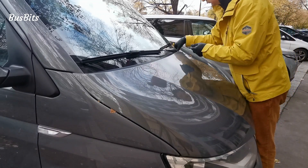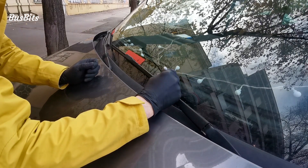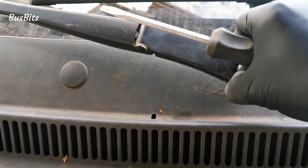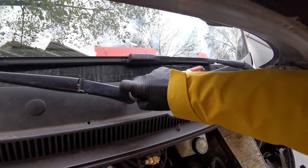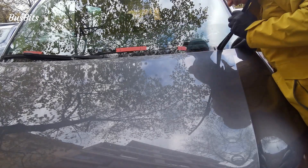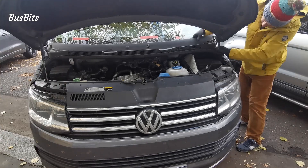To get access to the air intake both windscreen wipers and gutter need to be removed. Before taking the wipers off I mark their position with a masking tape. After removing the cup you only need a 13mm head to remove the wiper arms. Removing the arms can be a bit tough and WD40 can help a bit. The plastic gutter is simply unclipped after that.